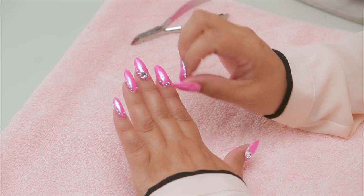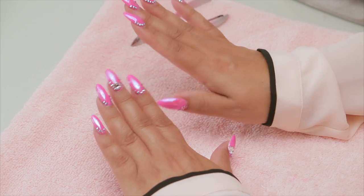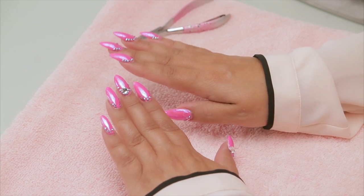When I applied my blingy jewels, the goal was to make sure they withstand anything I'm going to do in the next three to five weeks during my fill. I do the same for a client and they're adhered pretty well. Now is when it matters — I wish I hadn't adhered them so well because now I've got to get them off.